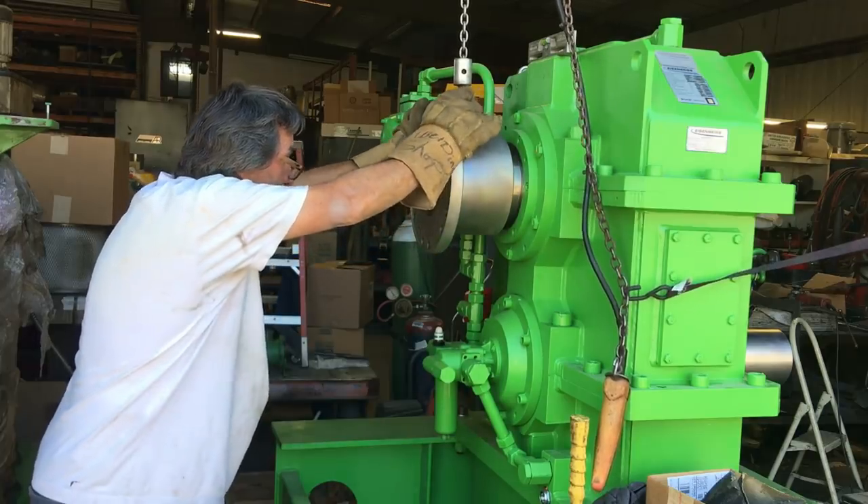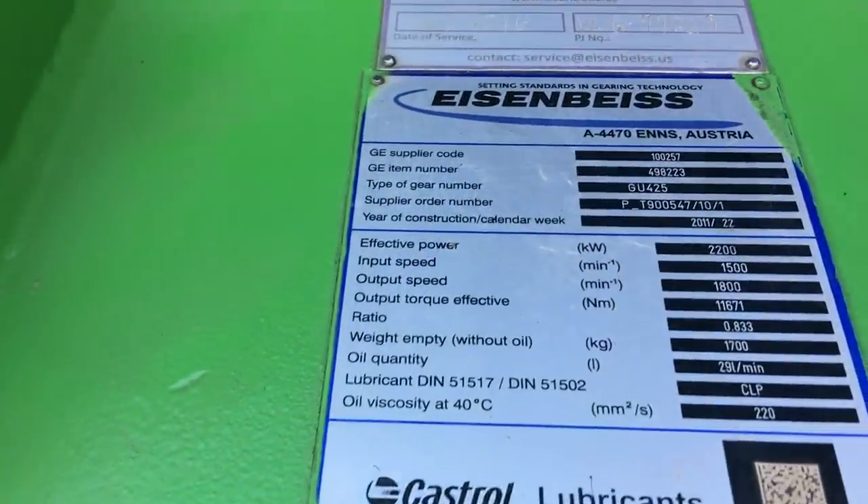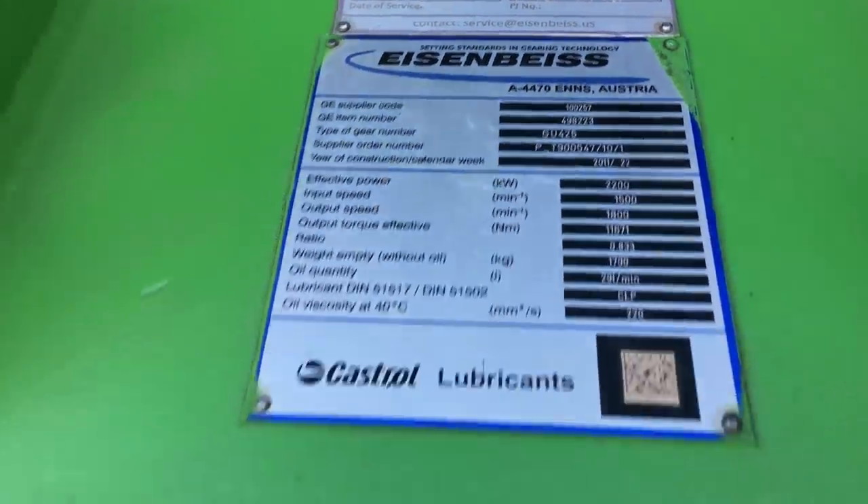The top hub just goes up against the shoulder so you just take it all the way in, and on the bottom ones I have a little jig that I bolt to it that sets the depth.